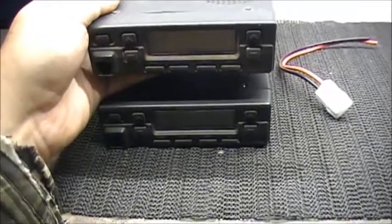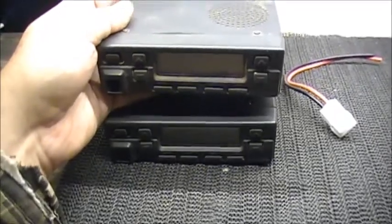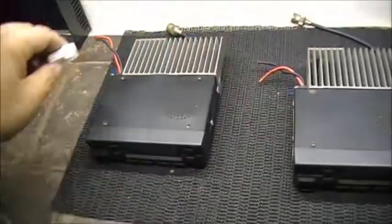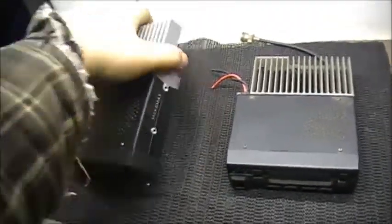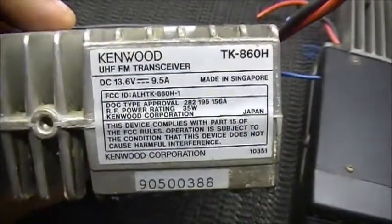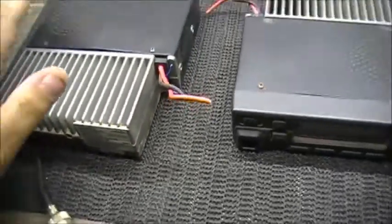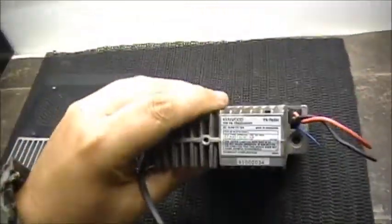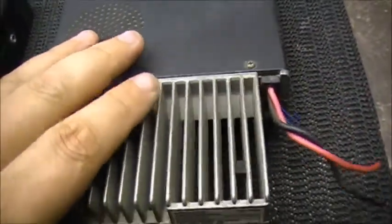Before, I had two-way tape on them and, buddy, let me tell you, two-way tape is a bitch to get apart if anybody's worked with it. I work with two-way tape quite a bit — it's a proper pain in the arse to get apart, to say the least. So the radios we're dealing with here are the Kenwood TK860, which is the UHF version tuned to 70 centimeters, and the TK760H, which is the VHF.